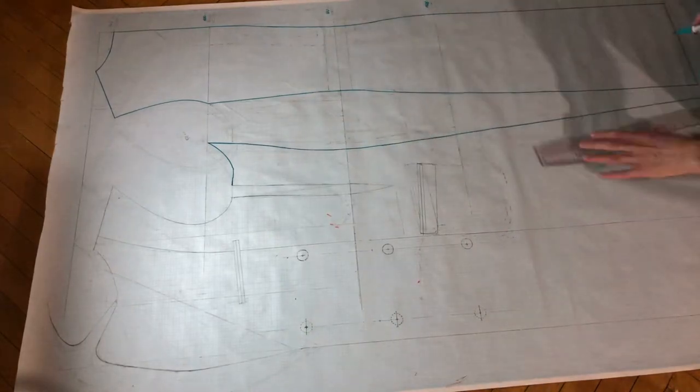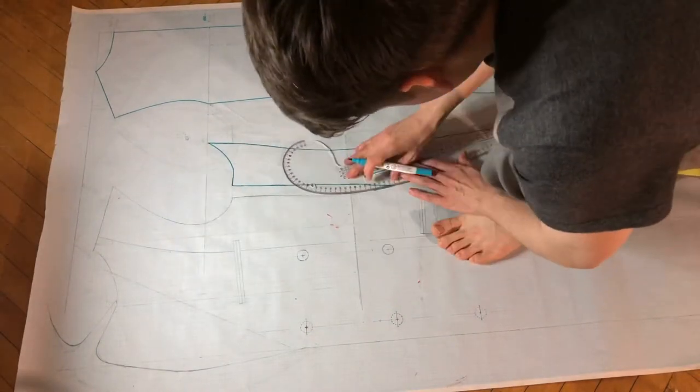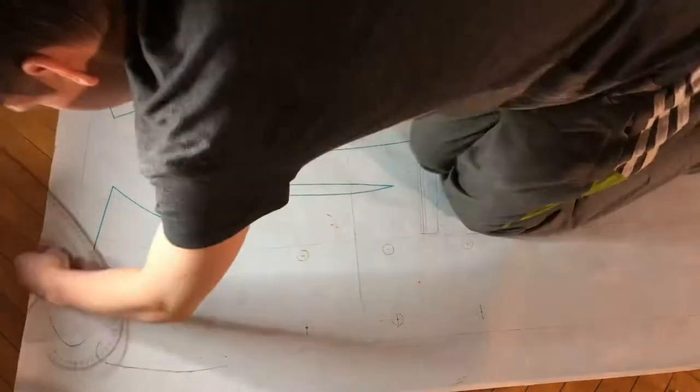I decided that I'm not going to go through the way I drafted the pattern for this particular coat, because first I just don't even know if anybody's interested, and second this is the first thing I ever drafted and I'm just not good enough.